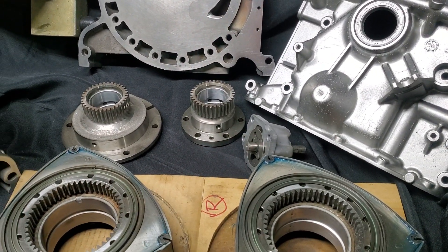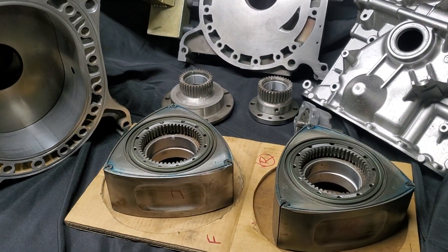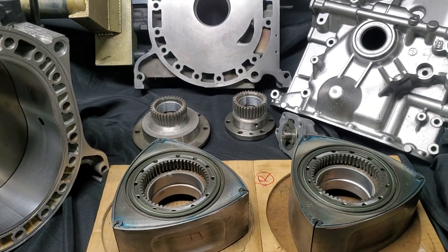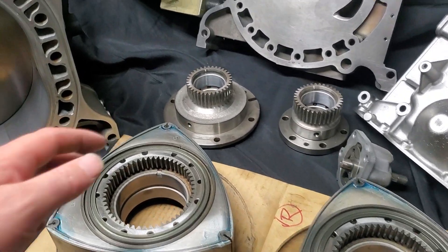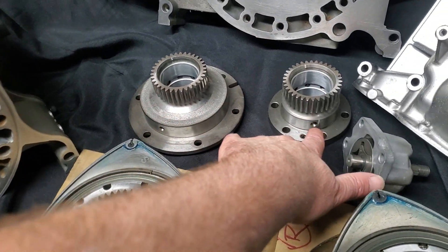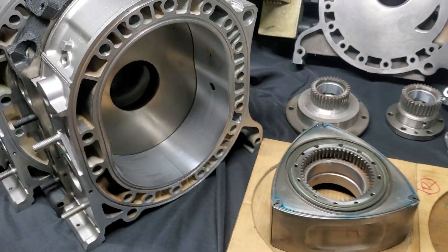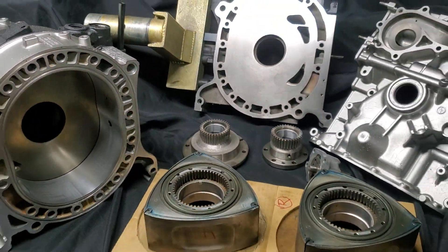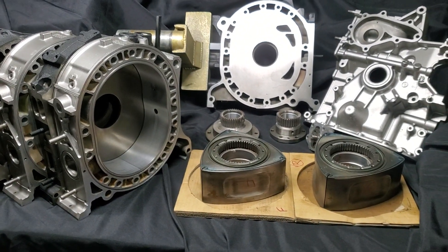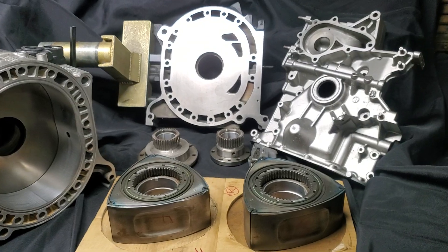For the oil pump, I'm just going with stock. I'll probably run an aftermarket rear regulator and shim the front cover slightly to bump up total oil pressure. I did go through and polish oil passages that run into the stationary gears and some of the passages that go into the back of the block. It's always good to make sure your oil flow is unobstructed — those are also really important passages to clean.